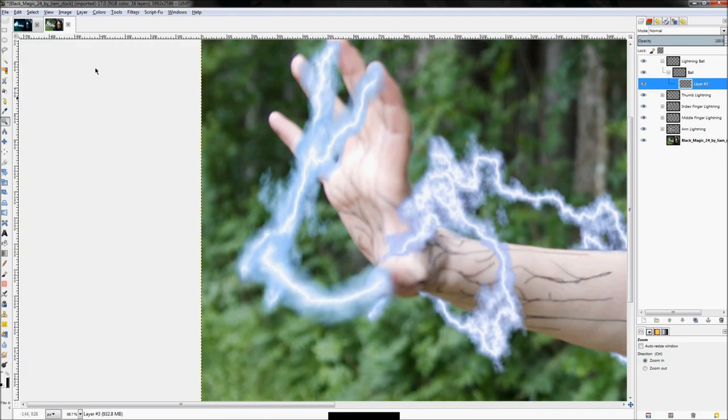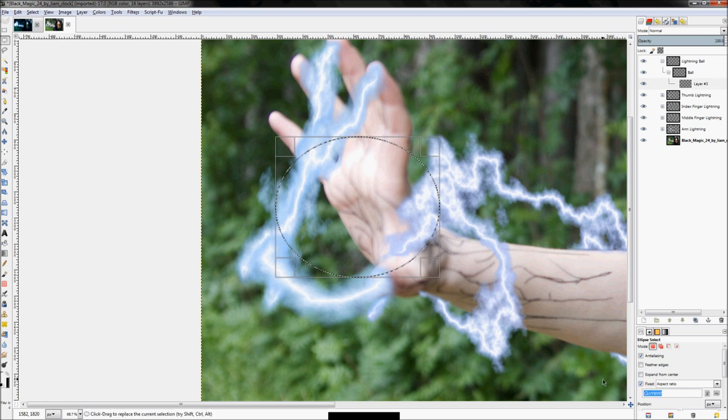To create the ball shape, use the Ellipse Select tool and start drawing a circle. Then come down here and check the 'Fixed Aspect Ratio' checkbox in the tool options and set it to one-to-one. By default it's on the left side, but once you set it to a one-to-one fixed ratio it will make a perfect circle.